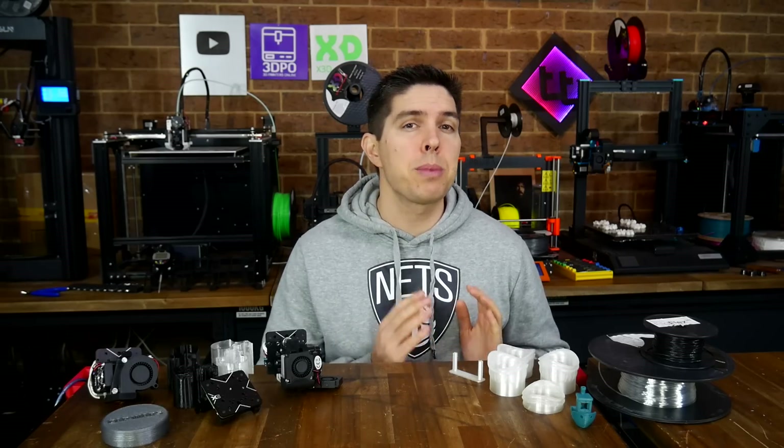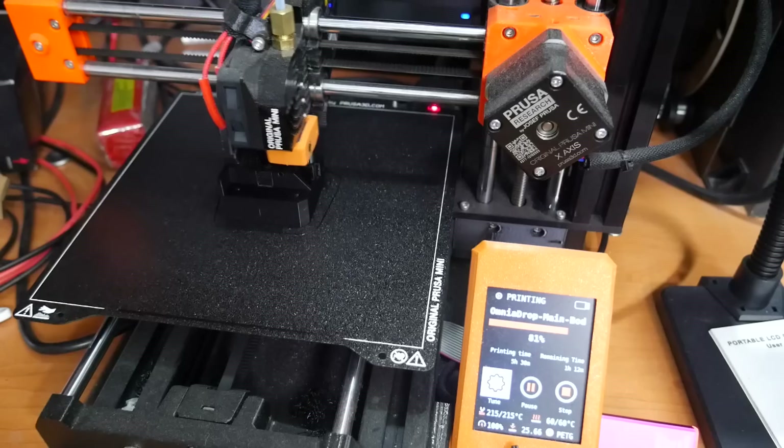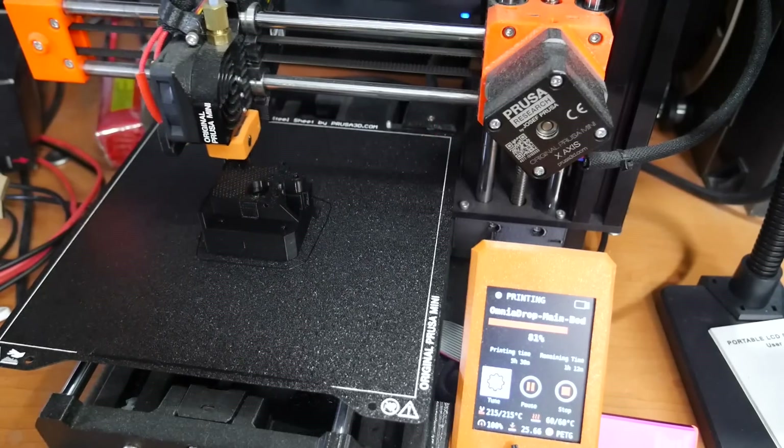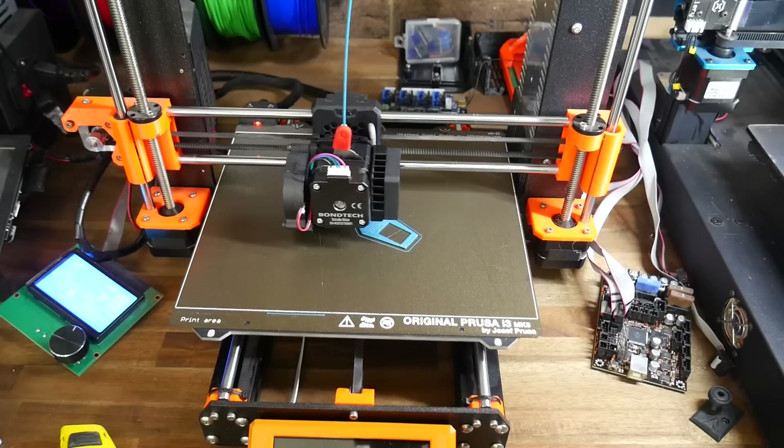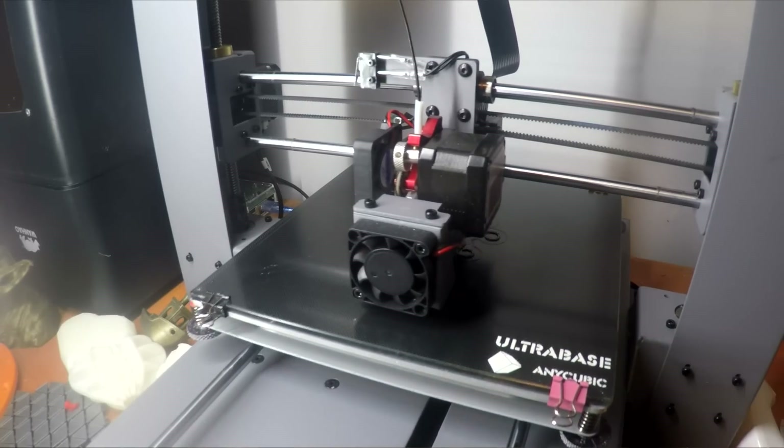When it comes to modifying 3D printers, my focus is simple: specificity — modifying a printer to be extremely good at a specific purpose. I have some with large nozzles for big parts, one with a small nozzle for detailed parts, one set up exclusively for PETG, one that's enclosed for parts that warp, and one set up just for flexibles.